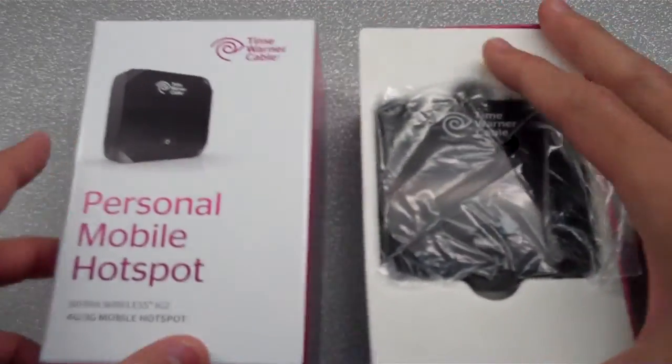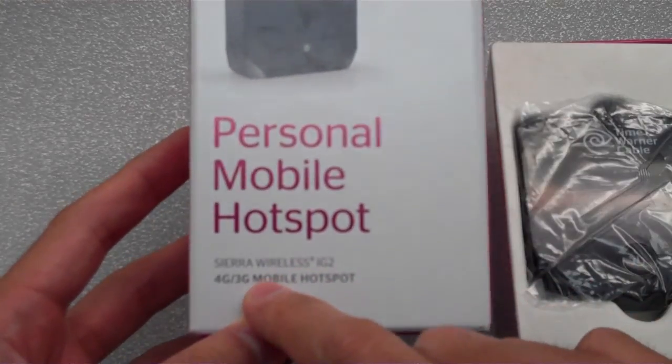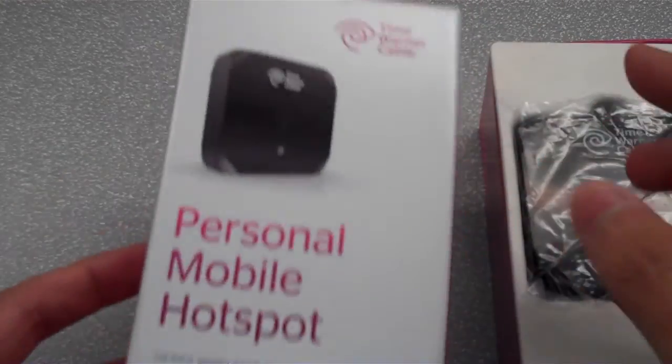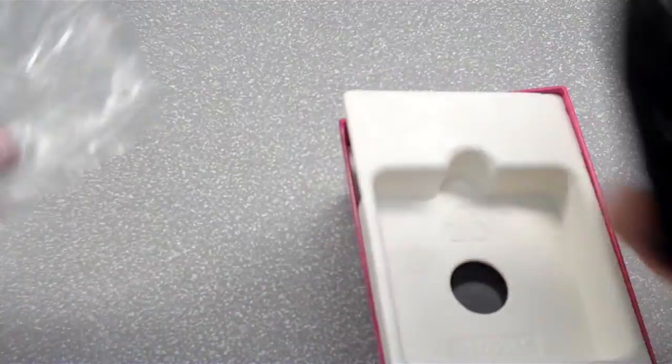It comes in a nice little pink packaging — personal mobile hotspot, Sierra Wireless IG2, 4G and 3G mobile hotspot from Time Warner Cable. Let's get this out of the box.